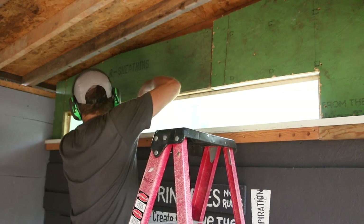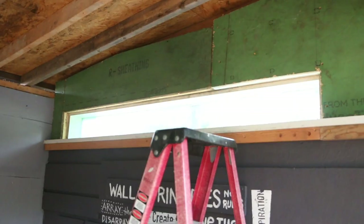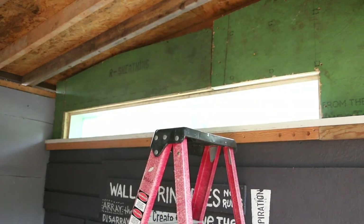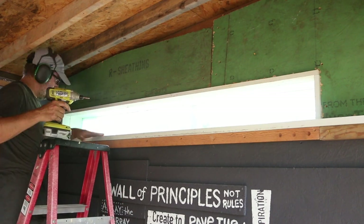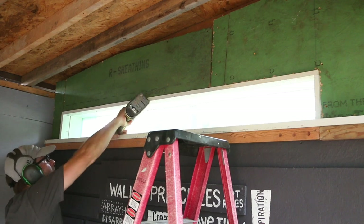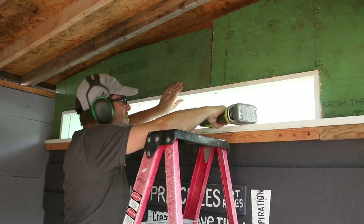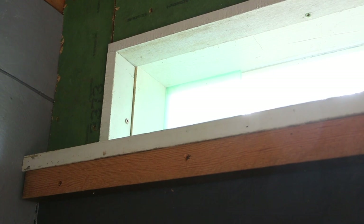Now I'm actually going to trim out this window with some scrap concrete siding. It's really not what needs to be used for this, but I've got it on hand so it won't hurt to use it. It's not perfect but I'm happy.